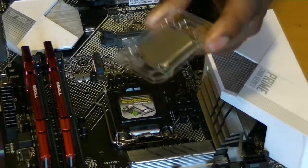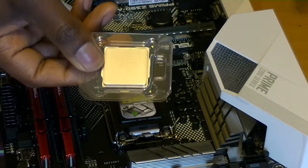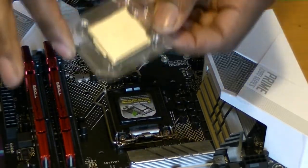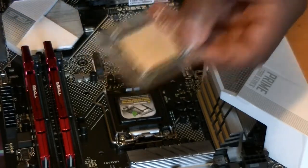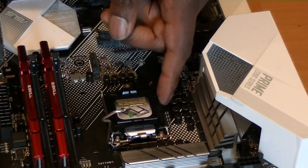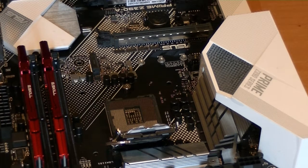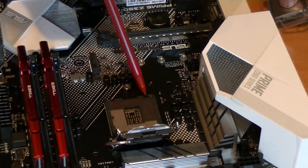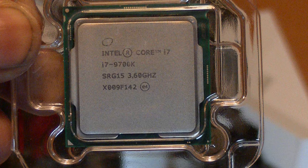Here's the chip in its nice protective case. It's a very delicate piece of equipment — you don't want to handle it a lot. You're going to touch it only from the sides. The chip will only fit in a certain way. There are little notches in the corners, and the chip itself has an arrow in one corner indicating where it has to go. I just checked which way it should go in, placed my fingers on the outside, placed it in, and closed the lever on it. And there she goes — she's in there.